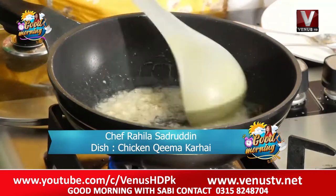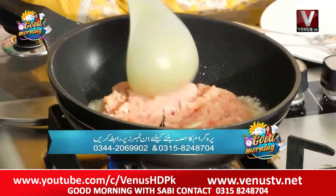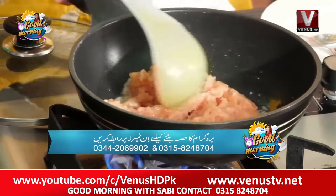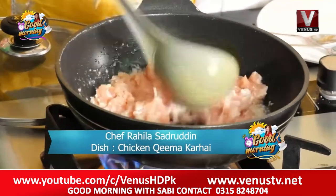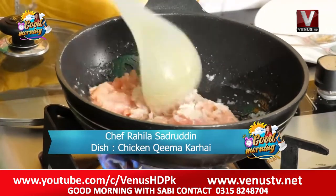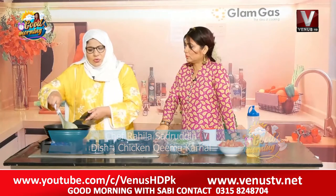We have added chicken into the pan. I am adding chicken in the pan. We will fry it until it dries — we will fry it with our hands. It will change the color of the chicken. How much will it take? About 2 minutes.